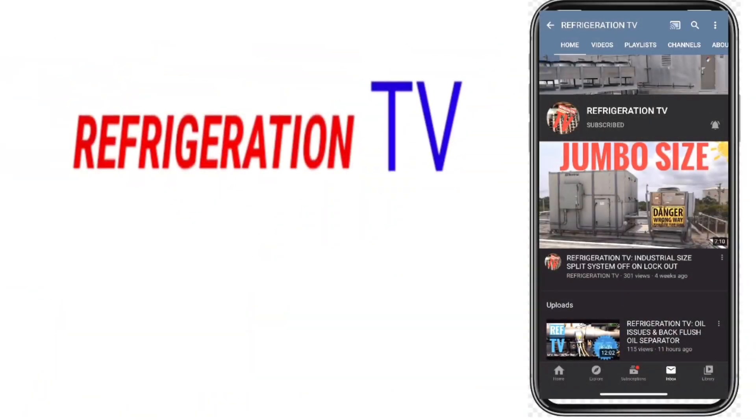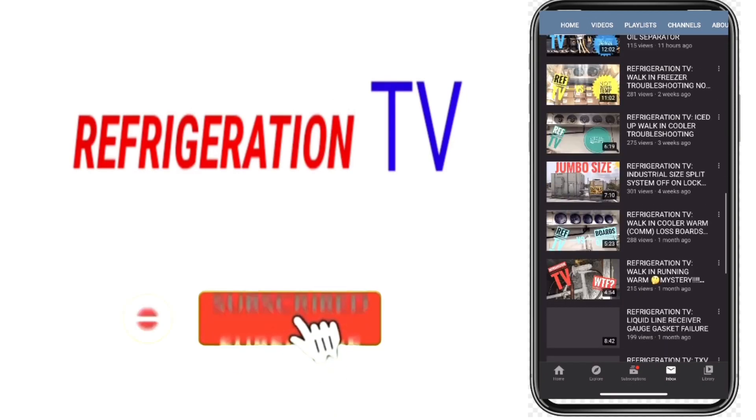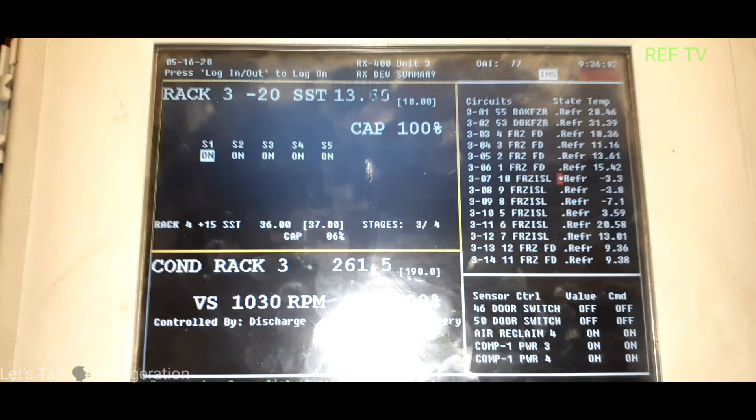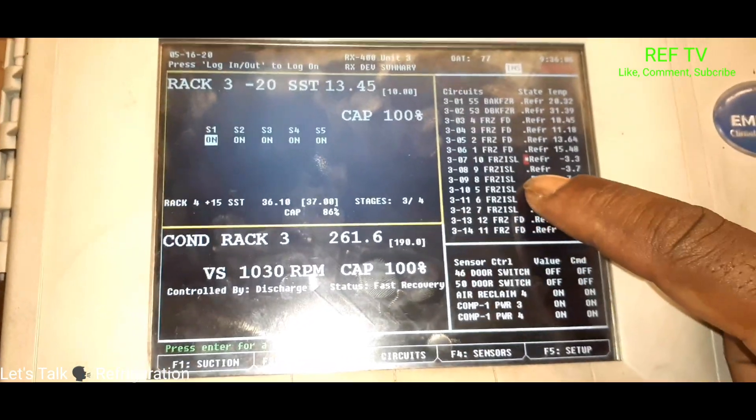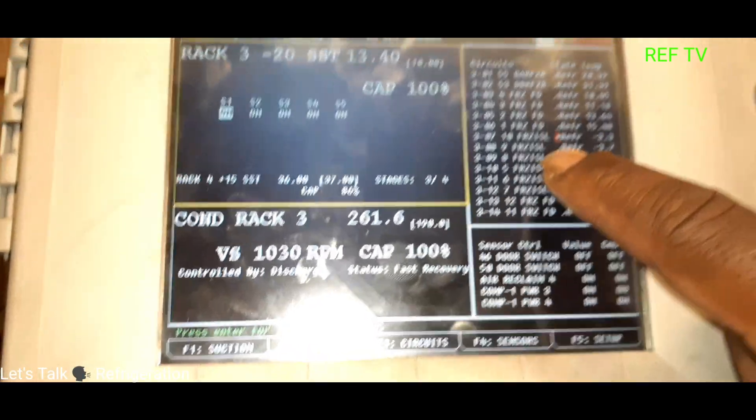The sight glass cleared up and we'll have 100% liquid entering the TXV downstairs to those cases. Let's check temperatures on E2 — as you can see, one of our cases already came out of alarm: circuit 9.